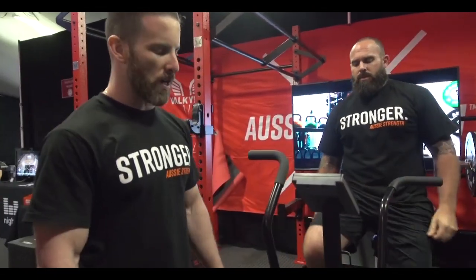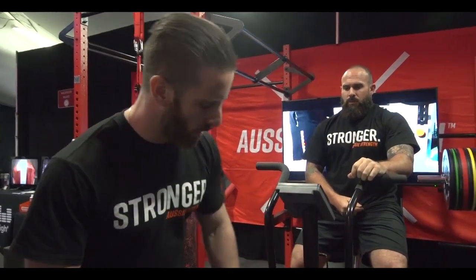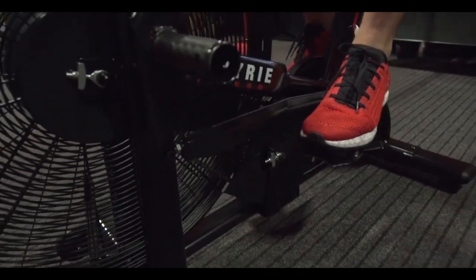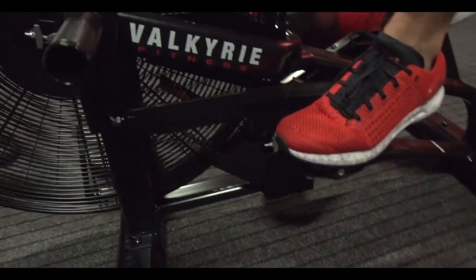Something that was important to us when we built our own Airbike was that we bolstered the parts that typically break on other models. For example, the elbow joint down at the crank — we've used a ball and socket joint which allows for better lateral movement when someone's really going hard.